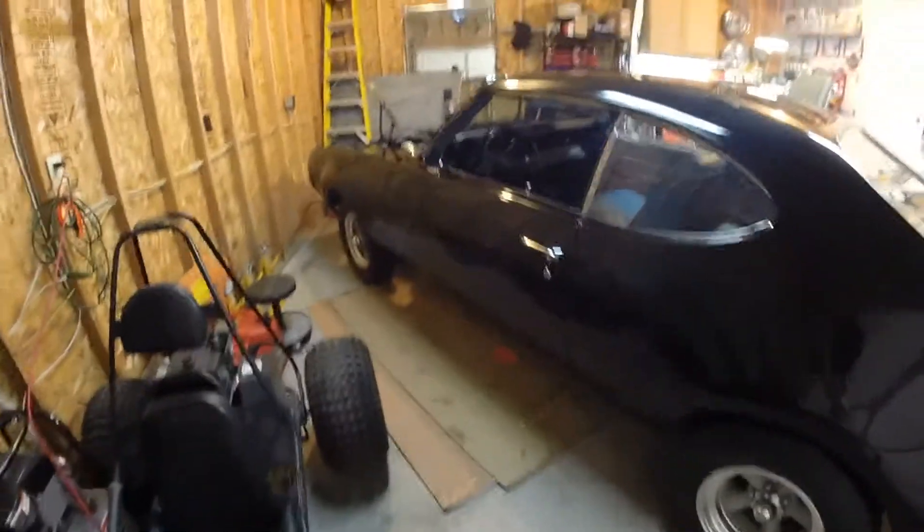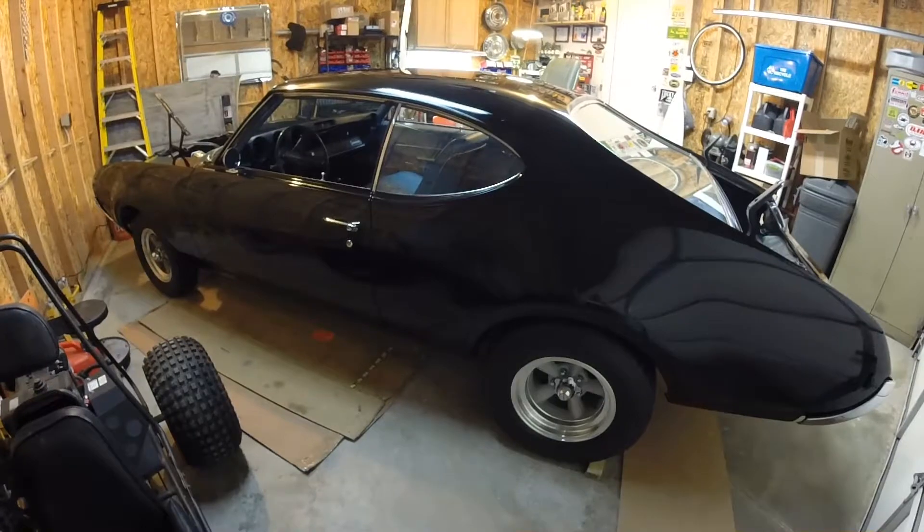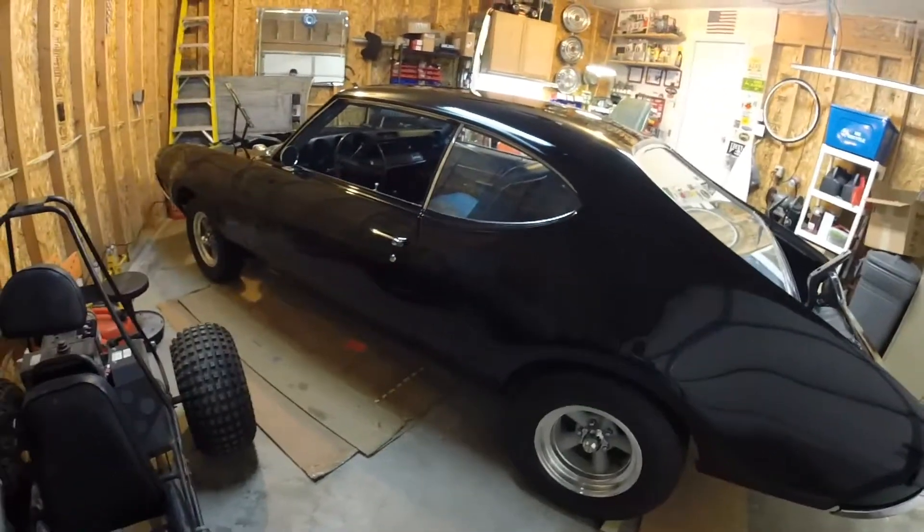Originally I purchased this car for right around $3,000. It needed a complete restoration — and when I say that, I mean everything on it was tired.